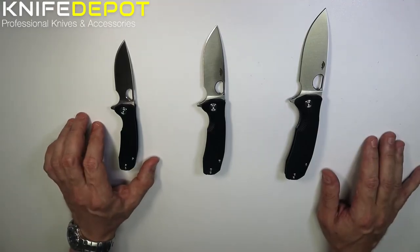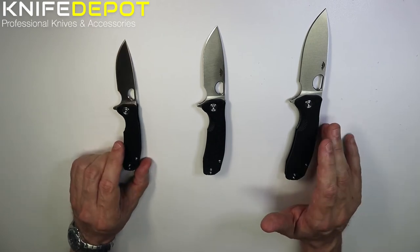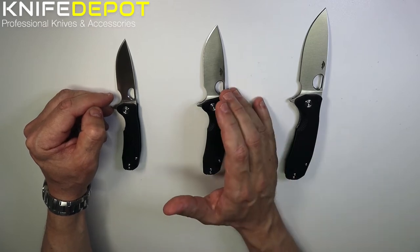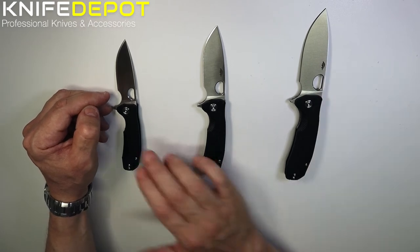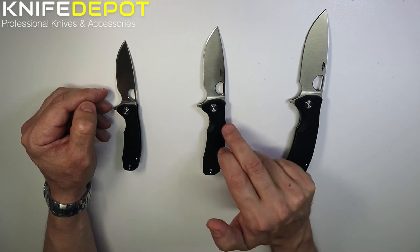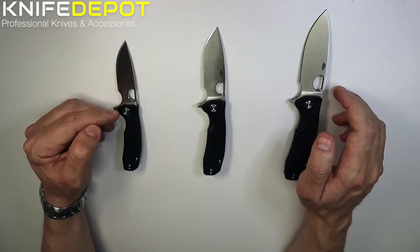With these Honey Badger flippers, we've got a small, medium and large version — all the same except for size. Just to give you an idea of the blade sizes: the small flipper comes in at about 71mm for the blade, the medium is 10mm longer at 81mm, and the large has a 92mm blade. The handle on the small is 94mm, the medium is 104mm, and the large comes in at about 117mm.